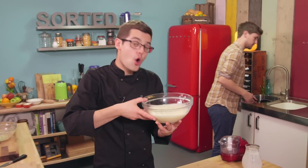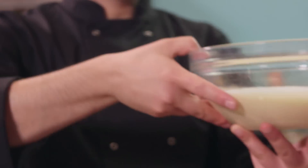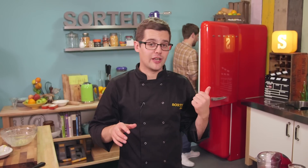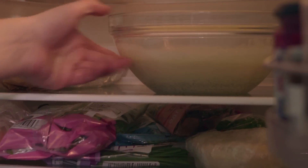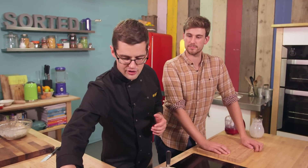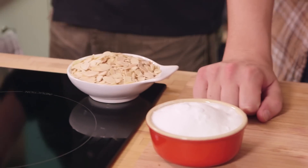Now obviously you can serve it hot, but what we're going to do is chill it and then freeze it as it churns. So that can go into our fridge and chill until it's completely cold. In the meantime, we can make the flavouring. That's just vanilla ice cream — we're going to make praline ice cream. Praline means sugared almonds. So there's the sugar and there's the almonds. All we need to do is make the caramel.